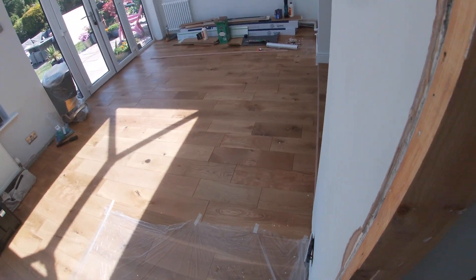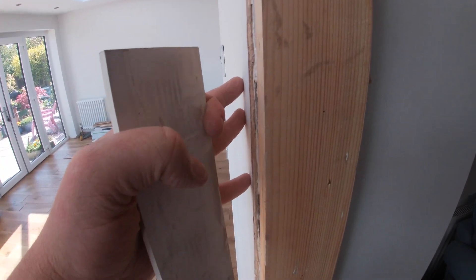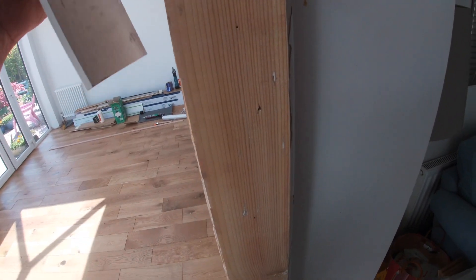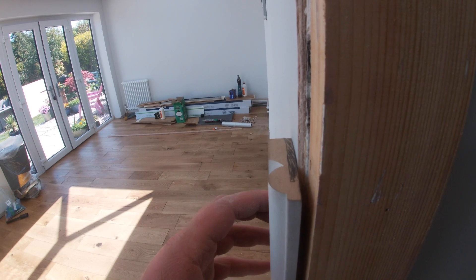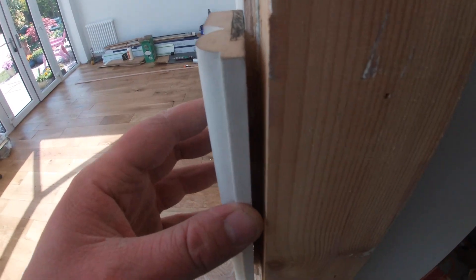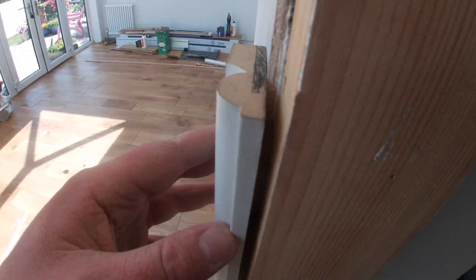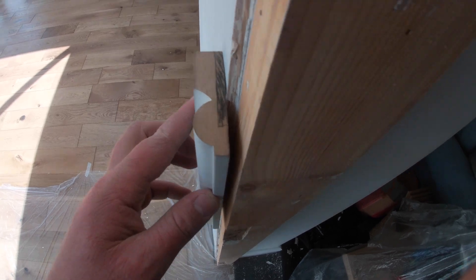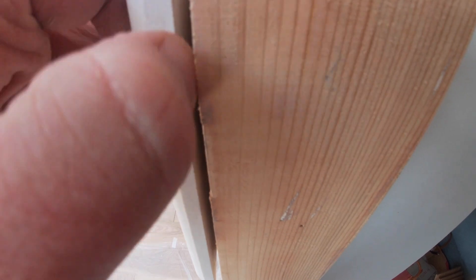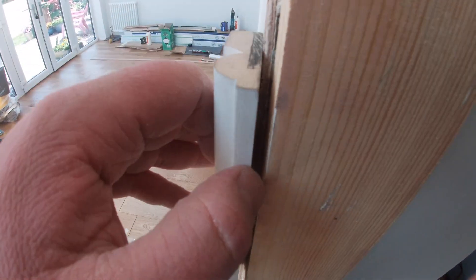The next stage: unfortunately, because this has been plastered, it's an old frame and it's set back. The plaster now sits in front of the door frame. The issue is that if we were to put our architrave straight up to that plaster and up to the frame, as you can see you're going to have a gap. If you were to tilt it that way, you'd have a gap down the back edge. So there are two ways you can combat that — you can put a fillet piece in between there, which is going to look nice and neat, and that's what we're going to do here today.